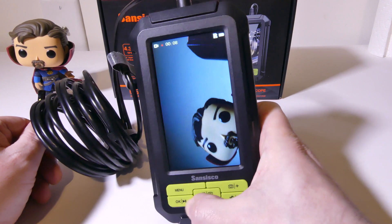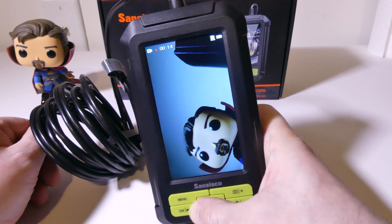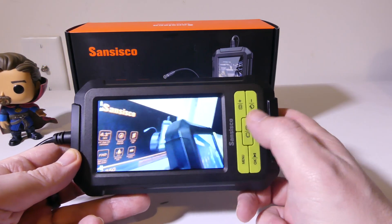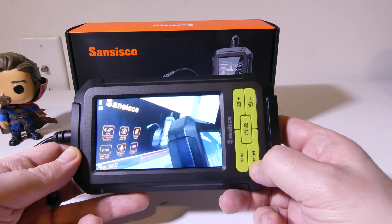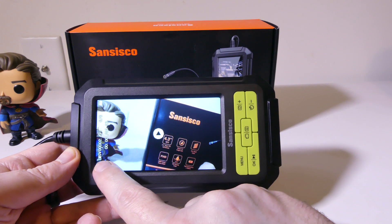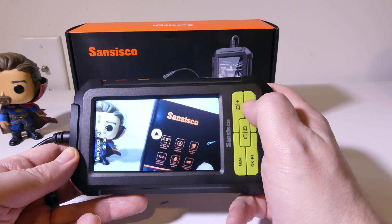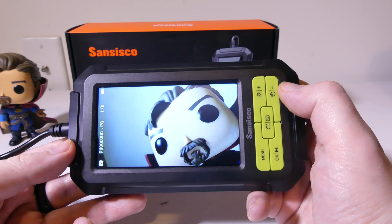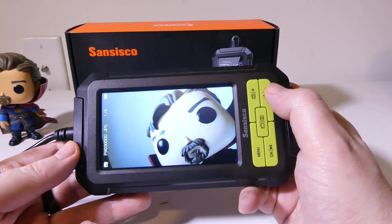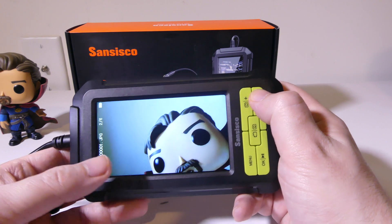To get into the gallery so that you can see the pictures and videos you took, all you have to do is hold down the OK button for about 2 to 3 seconds. Video files — the AVI files — will show up as MOV, and you can use the plus and minus buttons to move through the things you've captured. Photos will be in PH and are JPEG or JPG files. Again, you can use the plus and minus buttons to move through each one.